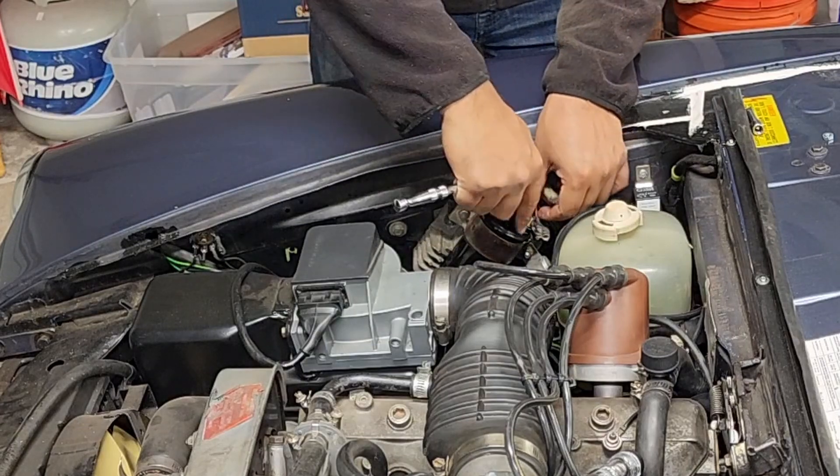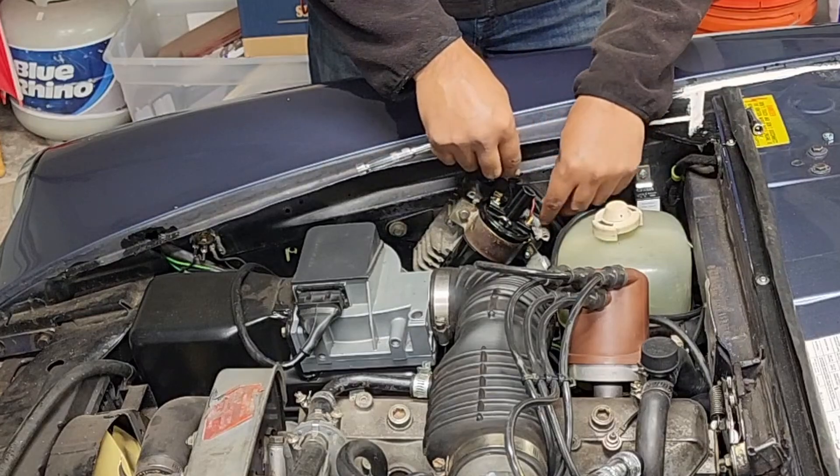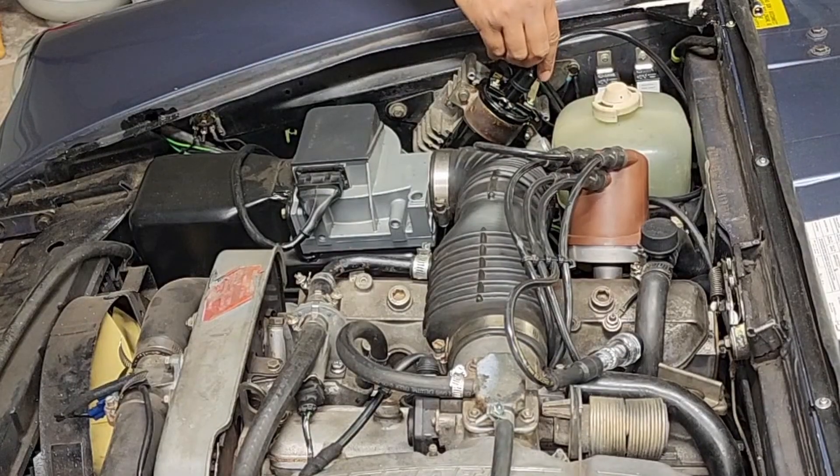Oh yeah, the coil — make sure you have plus and minus correctly oriented.